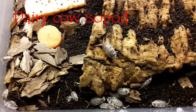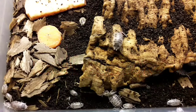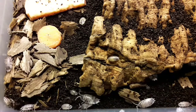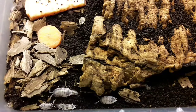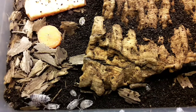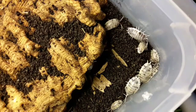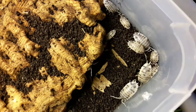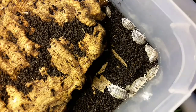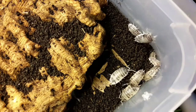Here we have the dairy cow isopod, or Porcellio laevis 'Dairy Cow'. The 'dairy cow' at the end of the scientific name is because this is a genetic morph — this coloration is purely captive bred; you will not see this coloration out in the wild. They would not survive in the wild in this coloration as they'd stick out like a sore thumb and be picked up by predators. The natural color for this species is a uniform gray. They are sometimes referred to as the smooth woodlouse or swift woodlouse, as they are fairly quick — hopefully you can see that here.